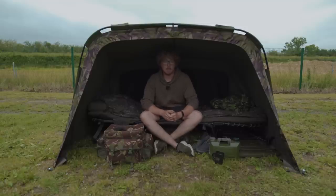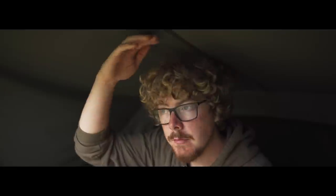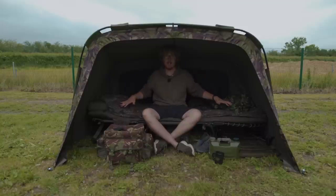Being six foot one I need a bit more space, but as you can see I'm sitting in here perfectly. I'm just about starting to touch the top of the bivvy sat back on the bed chair, but if I sit forward I can see nicely.